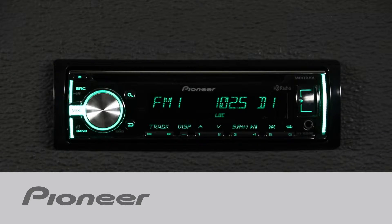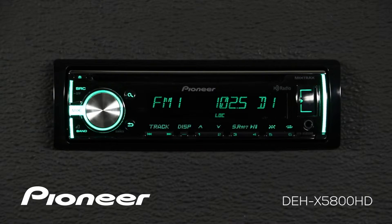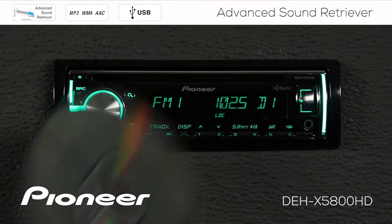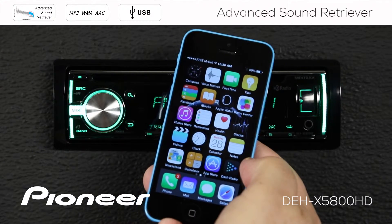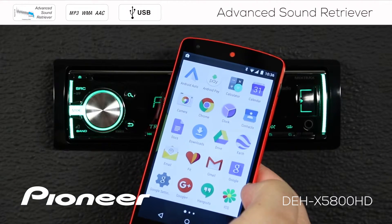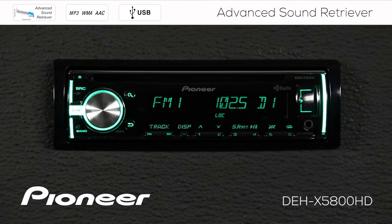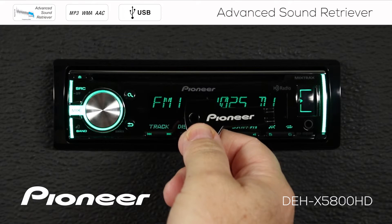Pioneer's Advanced Sound Retriever can help restore your compressed audio to near CD quality sound. Advanced Sound Retriever works on music played back from a CD, from your iPhone through USB, from your Android phone through USB, and with music stored on a USB thumb drive like this one.